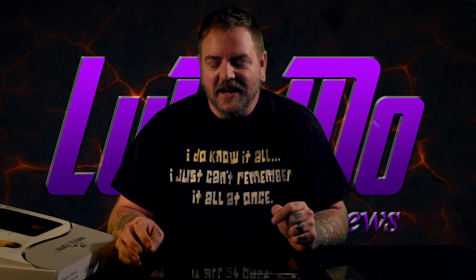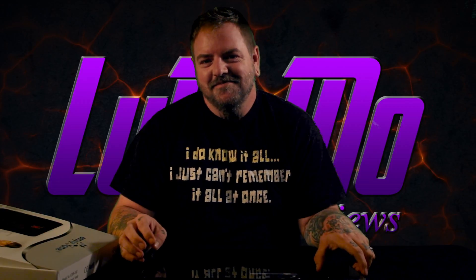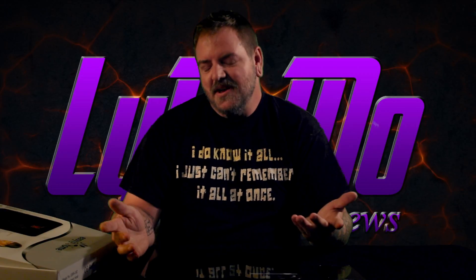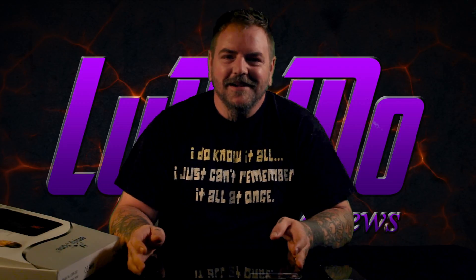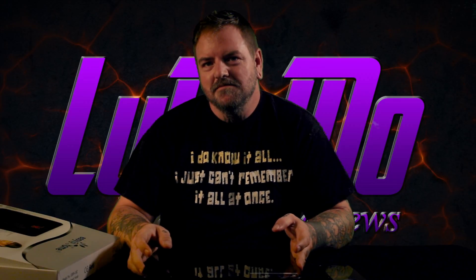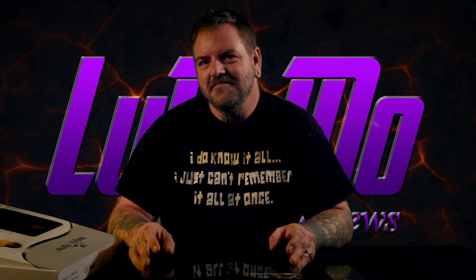My wife was afraid to get on it and I had no problem with it because I'm okay with being fat. Maybe this will help you lose some weight — just try it out. We're going to put the purchase link down in the description below. Make sure you subscribe. Thanks for watching Ludimo Reviews.